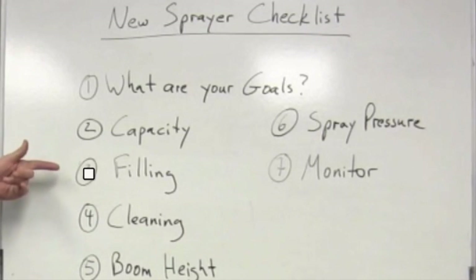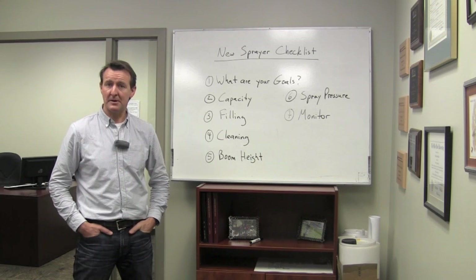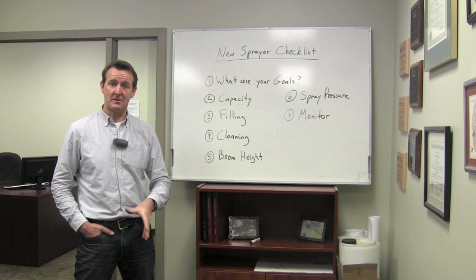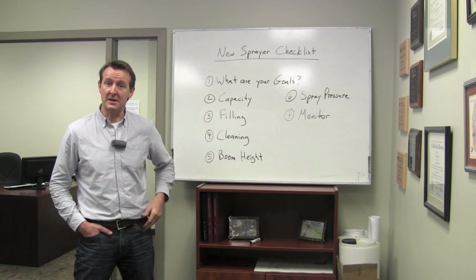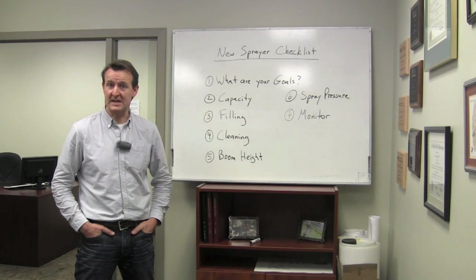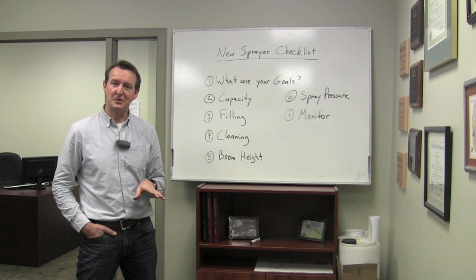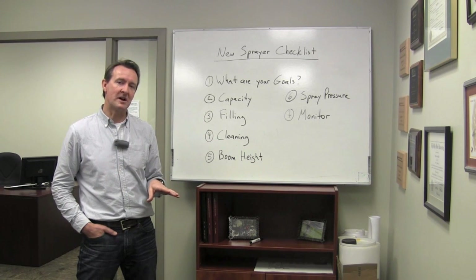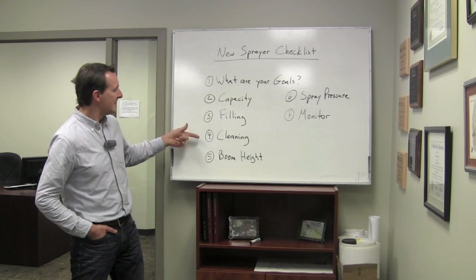But some things may be overlooked, and one of them is filling. Ask how fast the onboard pump can fill the tank. Some nurse tanks have a transfer pump with a known capacity, but some people are still drawing water in from the onboard pump. You want to know the plumbing — are you at 3-inch all the way to the tank, or still on 2-inch in some places? How is material filtered on the way in? If you can reduce fill time from 15 or 20 minutes down to 5 or 10, that's a significant capacity boost.